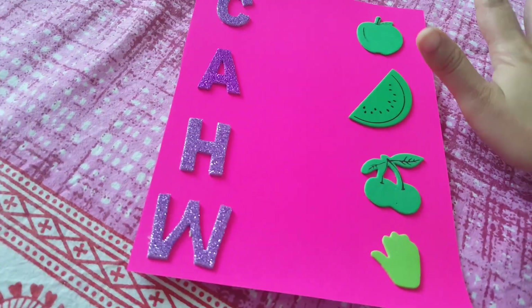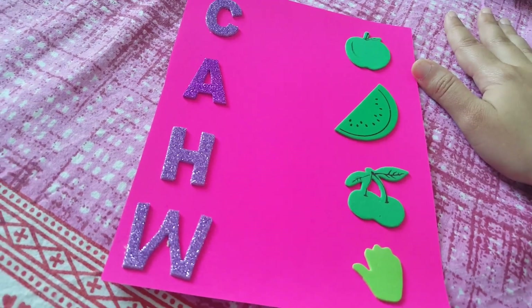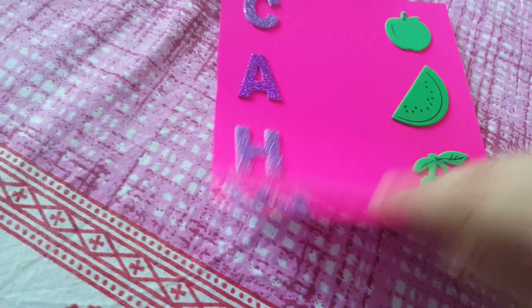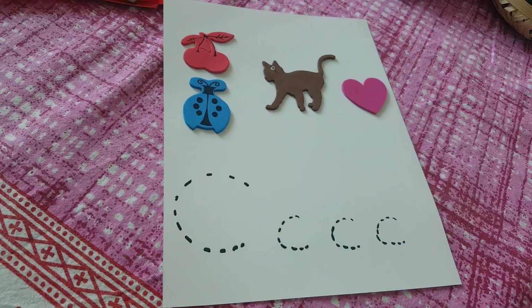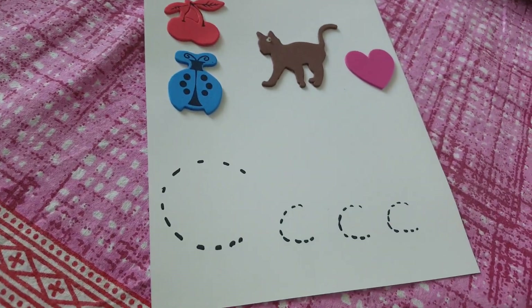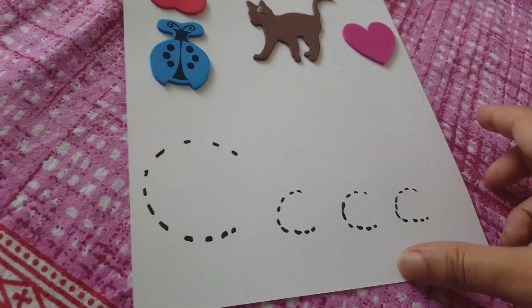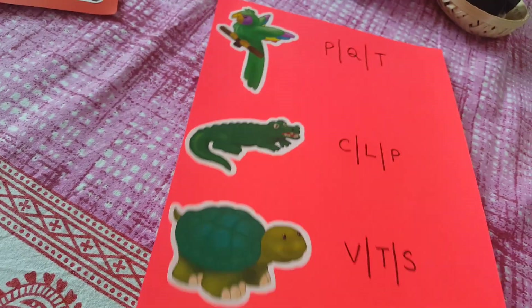I used stickers I had randomly at home — very old stock that I reuse across activities. The next pre-writing activity uses the letter C: he needs to circle the pictures that start with C, which are a cat and a cherry, and then connect the dots I've made to write the letter C.